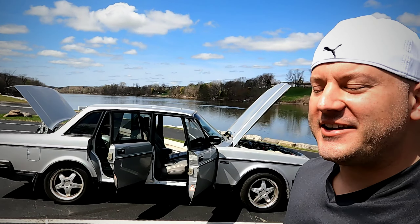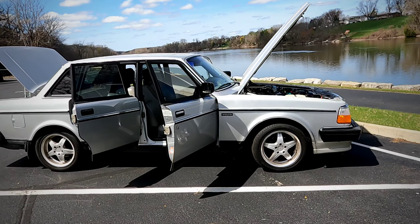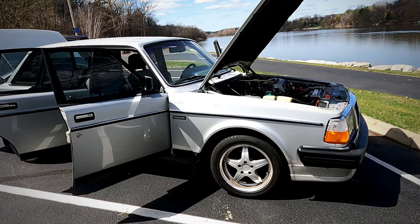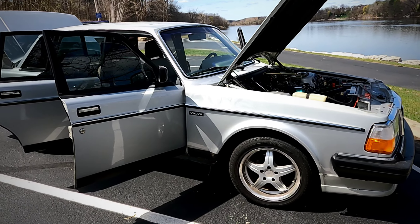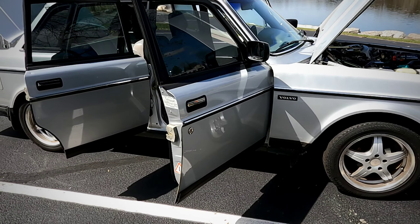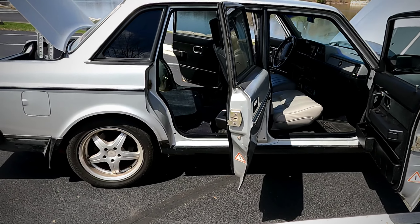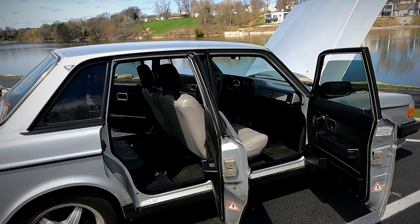Hey everybody, welcome to the channel. My name is Patrick, 240 Crew, welcome back. Today I'd like to take a minute and introduce you to my other 1990 silver Volvo 240 DL. This one is affectionately known as the Ron Car — it's known as the Ron Car because this is the car that my uncle Ron purchased in 1990 brand new. For those of you that have read the About section on our channel homepage, this is the one that's been in my life since I was eight. It's had a whole bunch of things done to it over the years and plenty of projects that still aren't done.